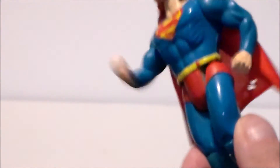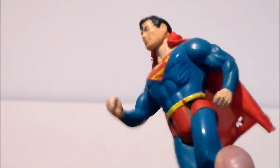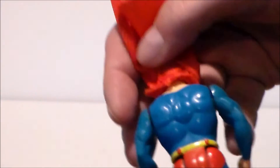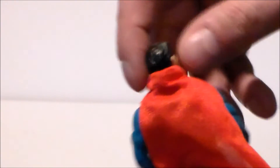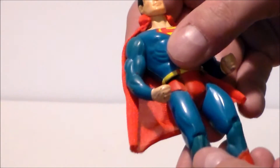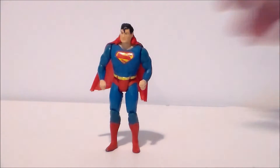He also has a play gimmick — when you squeeze the legs, he punches. This was a trademark of all the Superpowers Super Friends figures. He does have a cloth cape that is removable. Some of the figures had a yellow S on the back of the cape; mine did not — it was all red.